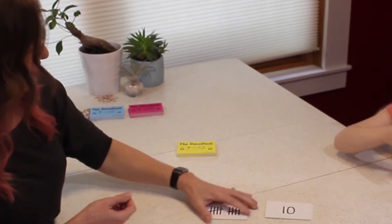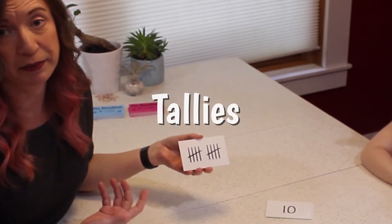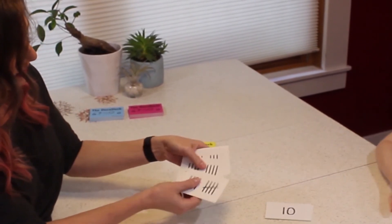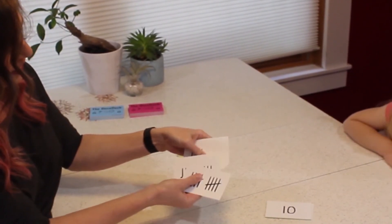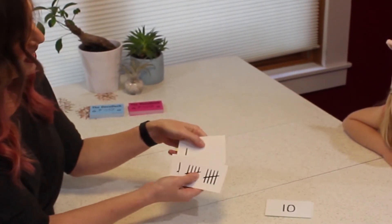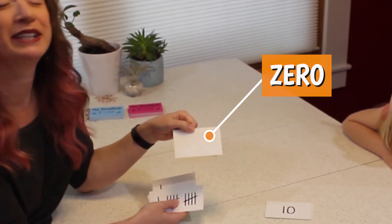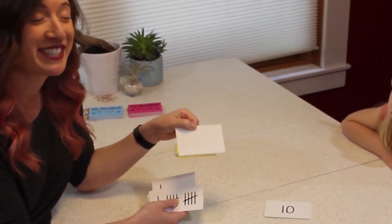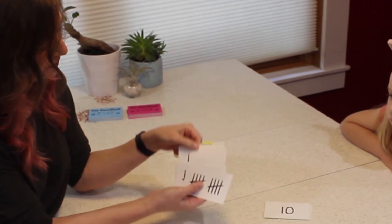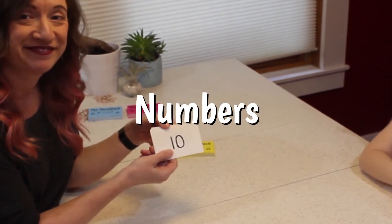The fourth set is the tally set. Tallies naturally come in groups of five, so that works out well. This is our ten card, nine, all the way down to one. And this is really interesting — this is the zero card in the tally set. When you look at your deck and you have a completely blank card, it is not a mistake. It is supposed to be there — it is the zero card in the tally set.